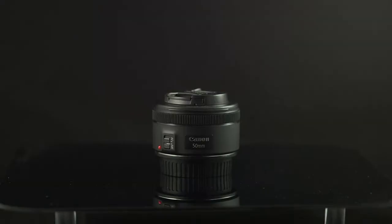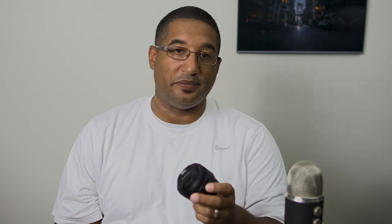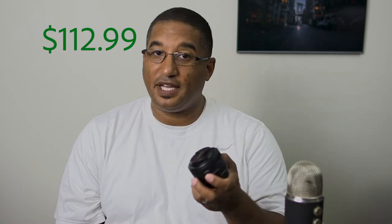The second lens you should be getting is the Nifty 50. Everybody has it and talks about it — there are a million other videos on it, and I'll link to a couple good ones below. It really should be your first or second lens. There's a reason it comes with the kit. This is an amazing lens for the price and quality. People use it mainly for portrait photography — it gives really good quality shots and blurs the background beautifully. If you're going to be focusing on portrait photography, this should actually be the first lens you buy.